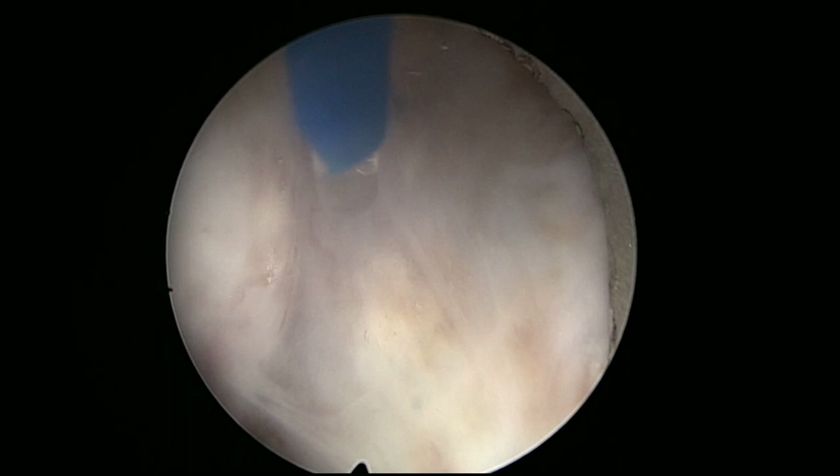It is more difficult to keep the adenoma attached to the blade when it's a big piece. But very fast it will get smaller and the ability of the suction to keep the engagement will increase. This could be pointed out as a disadvantage of the en bloc approach, but with these fast morcellators, it is just a relative problem. Even in these very large glands, we can achieve relatively fast morcellation rates.